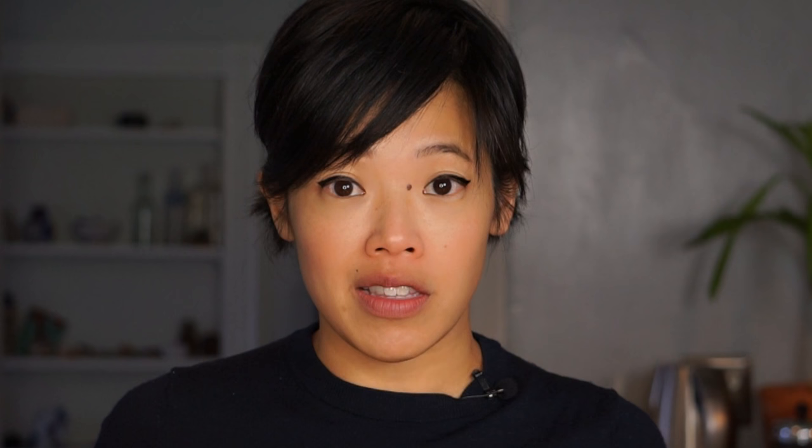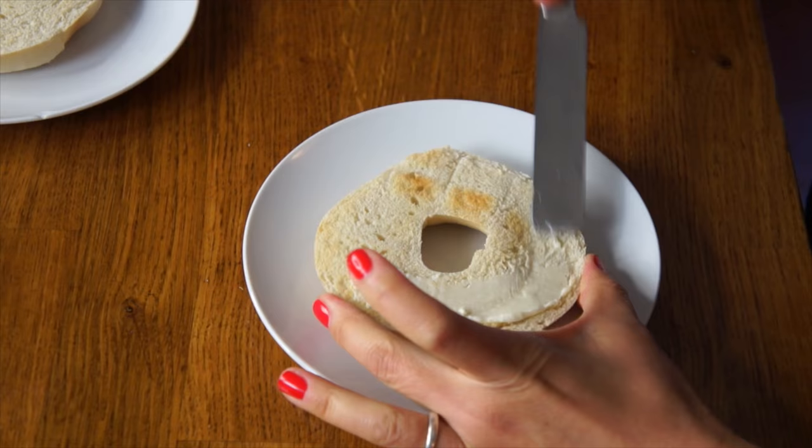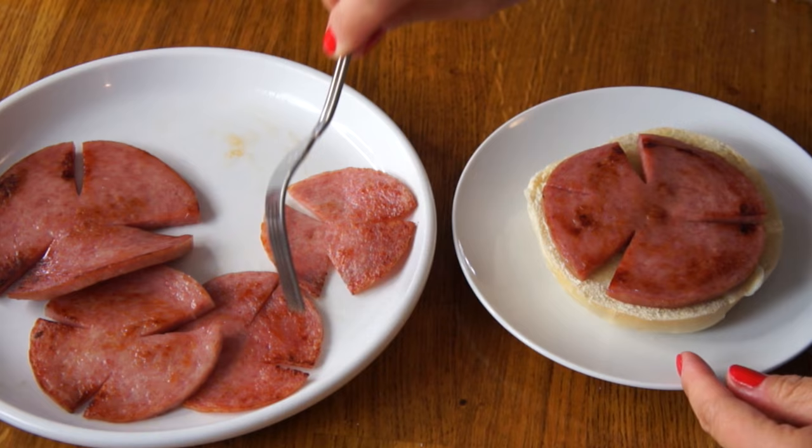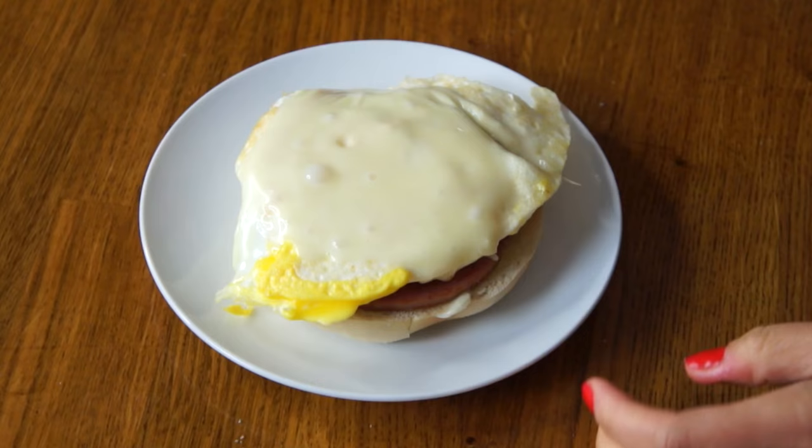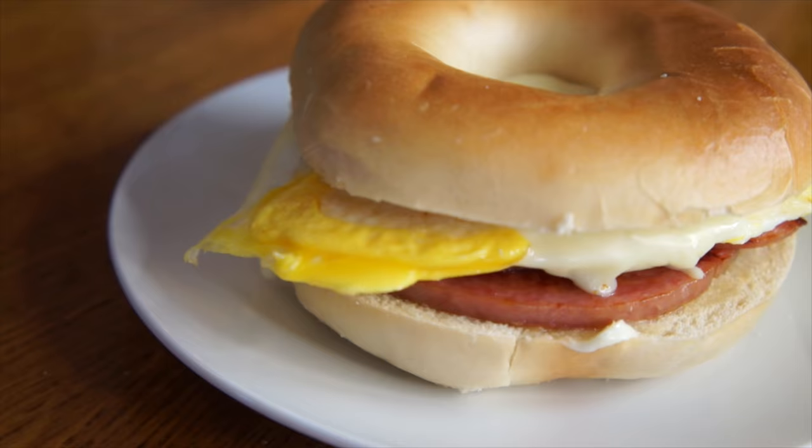Now I'm going to add a slice of American cheese. So now that we have all our components, let's put this thing together. I'm going to take my bagel and butter it — I love this French butter dish I just got recently, it goes in water. Next, I'm going to add my pork roll — one big fat slice and a couple more. Then I'm going to top that with my fried egg with cheese. Now I'm going to put the bagel hat on top. That, my friends, is a Jersey breakfast!